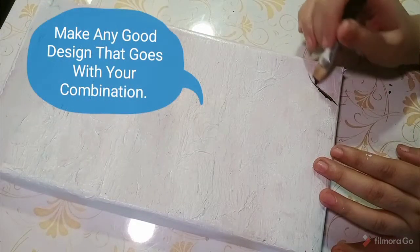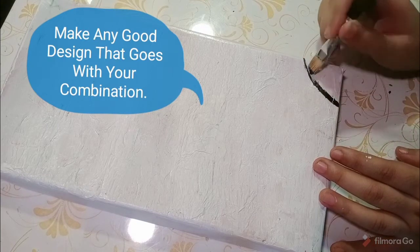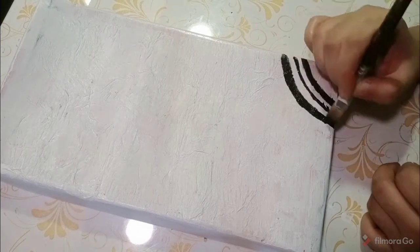Here you can create any pattern or design, or you can create a good combination with it. I am using a very simple mandala pattern, which is very easy and gives an artistic look.